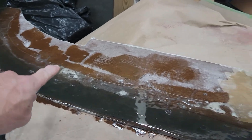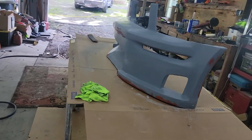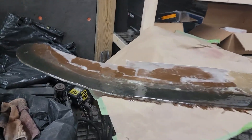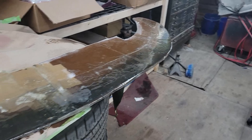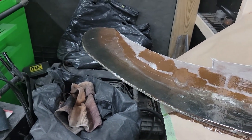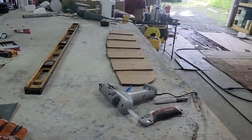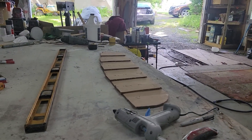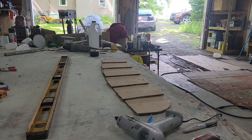We're going to cut off the excess all the way around, and then this will get screwed to the bumper. These things are two to three hundred dollars for some of them, so we're doing this one and the way I made it is exactly the same way we're making our rear diffuser.